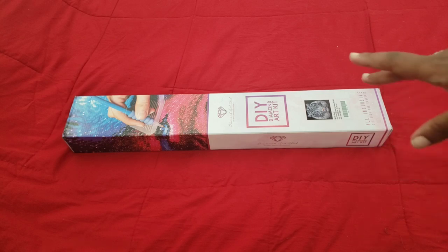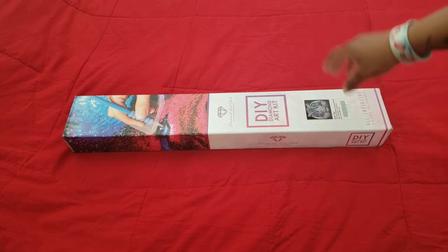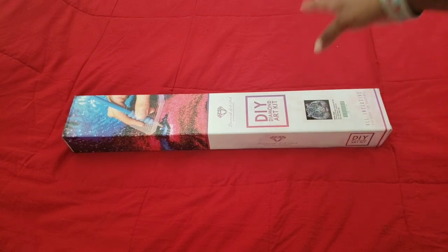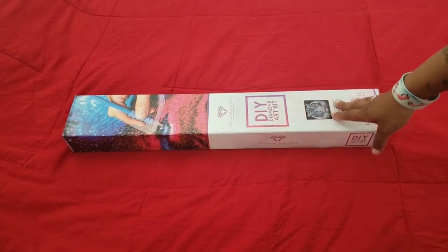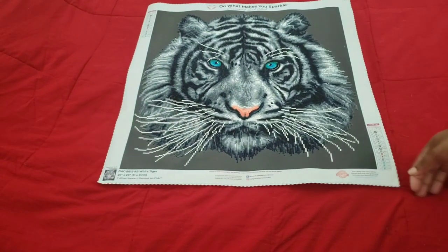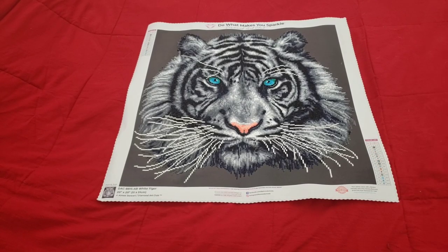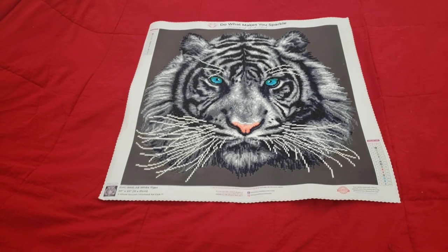But if it comes in a box, I'll put it back in the box it originally came in, because it keeps it protected and I can store it with the other completed boxes. For this one — White Tiger — I put it back in this box. A frame is coming for it next week and I will have a framing video for this canvas. I was debating waiting to do this, but the frame won't be here until the middle of next week and I just want to get this over with or I'll forget. So I did complete White Tiger some time ago, and as you can see, even though it was rolled up in the box, it doesn't have any creases or damage.